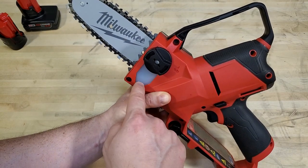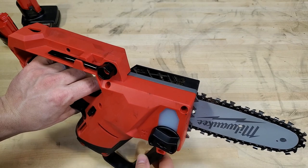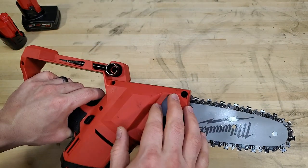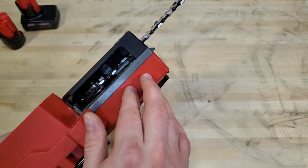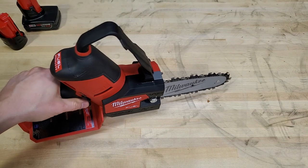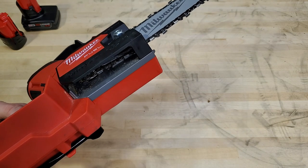It does have a translucent area here so you can see how much oil is left. As far as leaking oil goes, I set this down in my garage for 48 hours after use. There wasn't much oil left in it and there wasn't any oil spotting on the floor, but there was a film of oil around the area. It does leak a little bit, but if you sit it upright it doesn't actually contact the surface, so it'll be a lot longer before you leak oil on something.